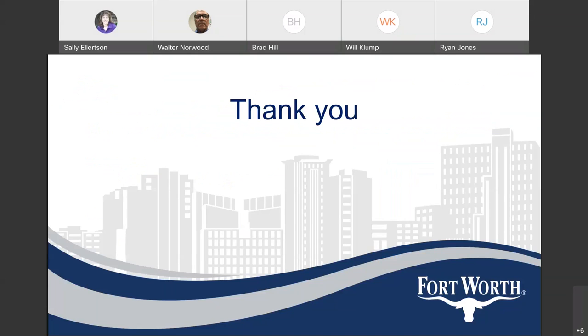That's the end of the presentation and we'll be available for questions now.